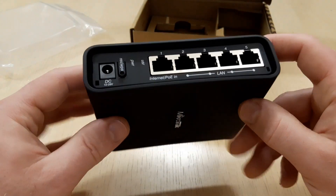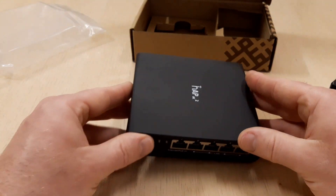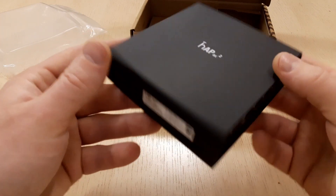Okay, that's our short review of MikroTik HAP AC2. Thanks for watching and don't miss any new videos by subscribing to our channel.